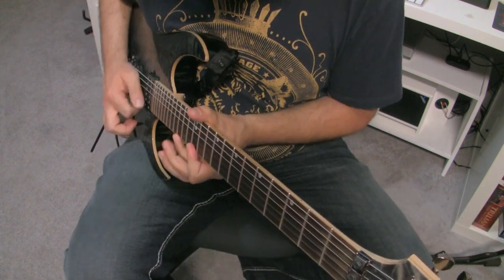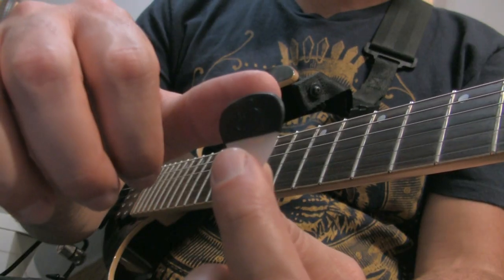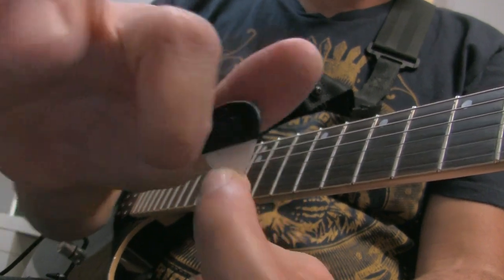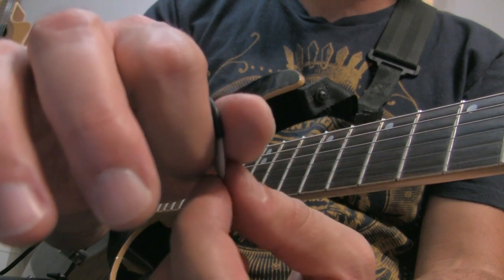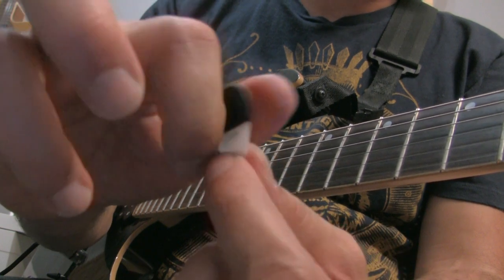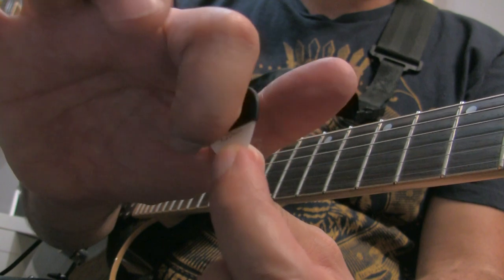This is also great for sweep picking because of the position of the pick in your hands. Another advantage is that it's going to help you reposition your pick really fast because of that tactile reference point you're getting with the edge of the bag. So in longer extended runs where you're losing your positioning, you can automatically adjust and feel where the edge of that bag is, and that's going to help you to reposition.